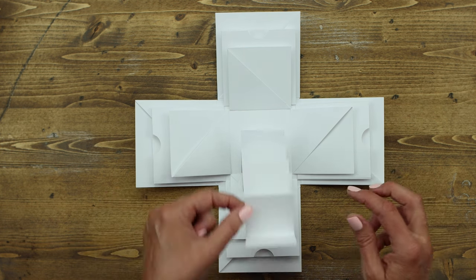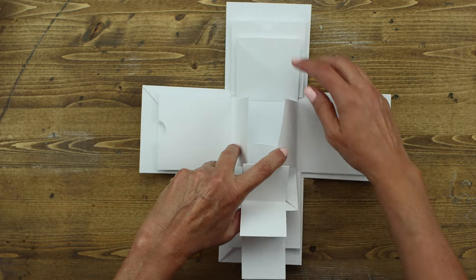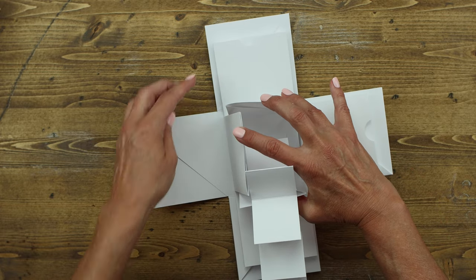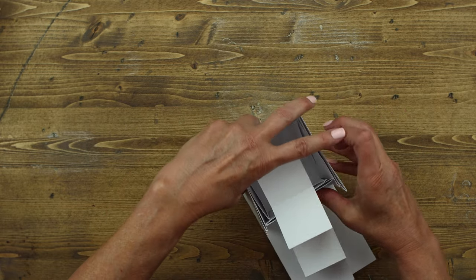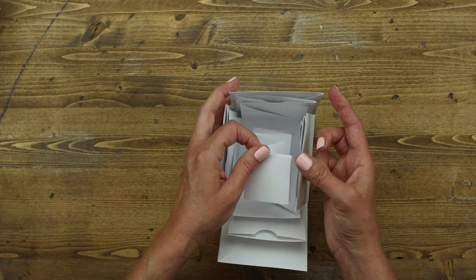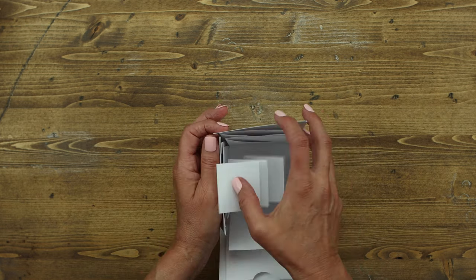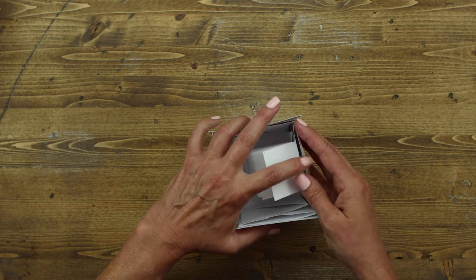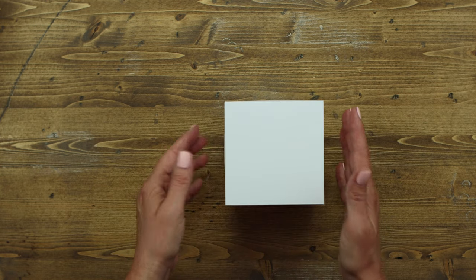Each piece folds into the other, so you actually have three separate boxes that create the main box. You fold it up, push in your little middle piece — if I were decorating it I would have tied it down with a cute ribbon so it wouldn't pop out — and then when you close it all up and fit the lid back on, how cute is that? Let me show you how easy it is to create this fun explosion box.